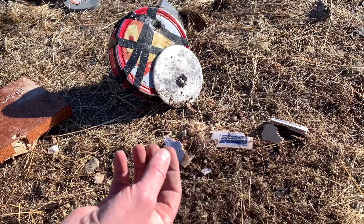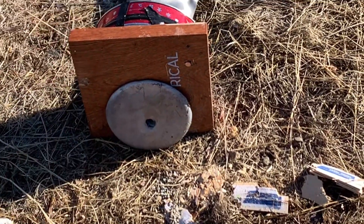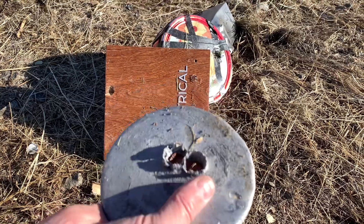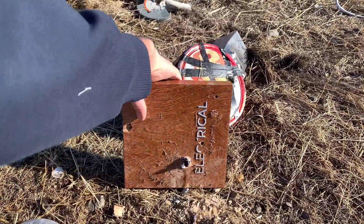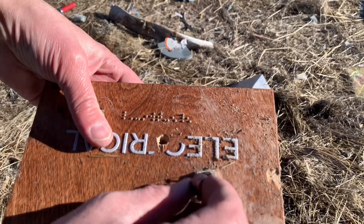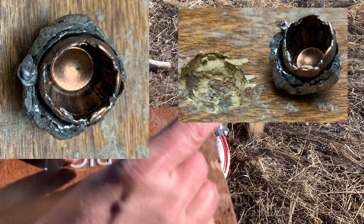The bullet actually bounced back. We shot this piece of lead, which is a lot more bullet-resistant than you would think. Look at that — it completely inverted it. That's sweet.